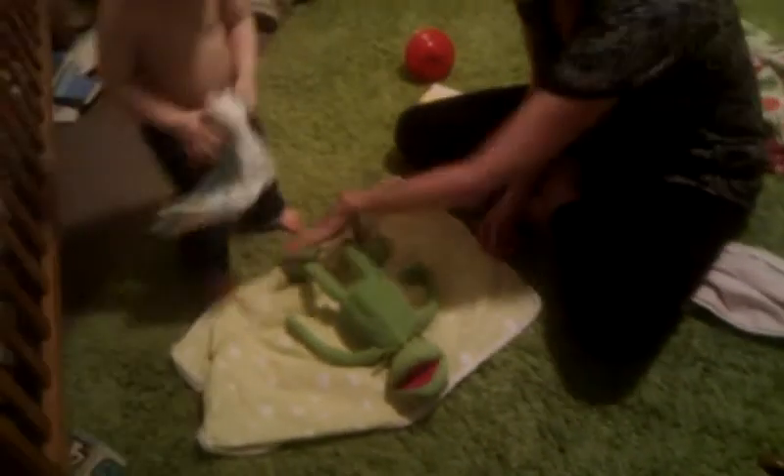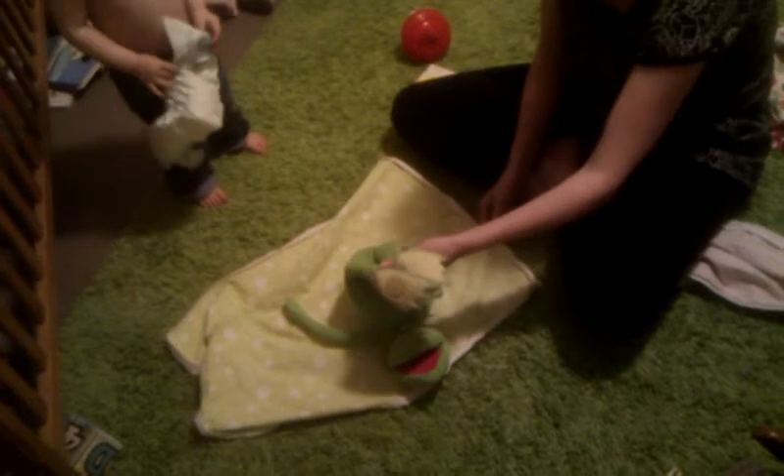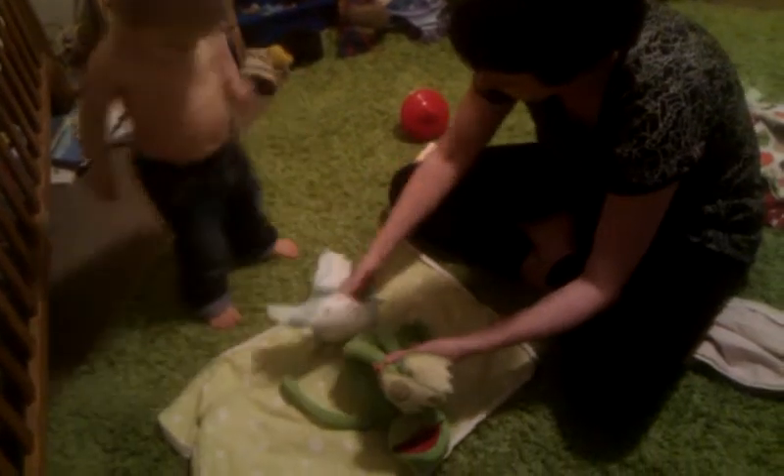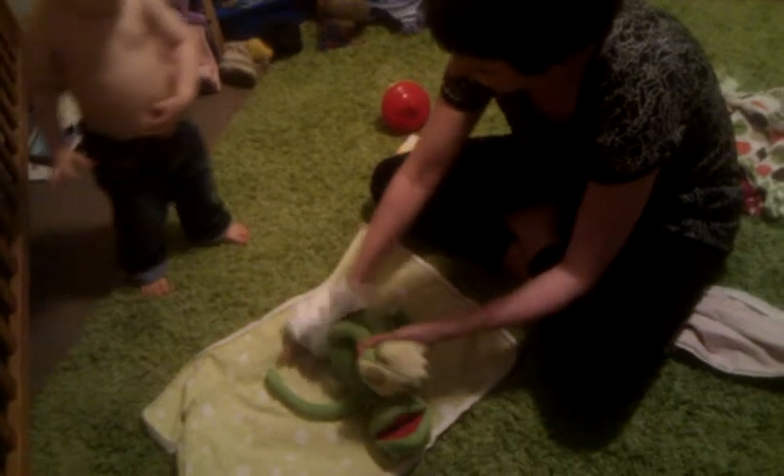Should we lift Kermit's legs up so we can get it under there? Yeah. Okay, ready? There you go. How about we put it like that? Is that how it goes? Yep. Nope. Okay.